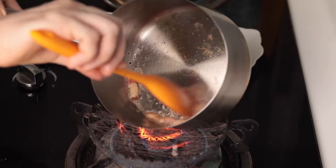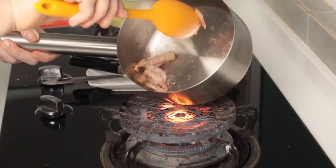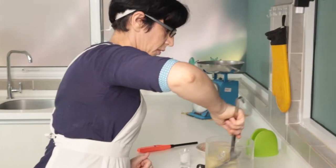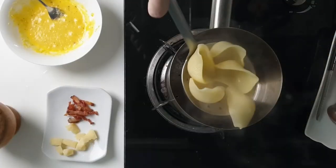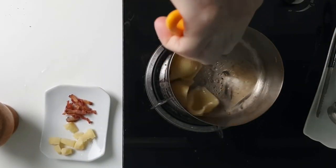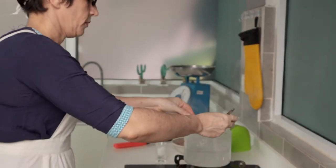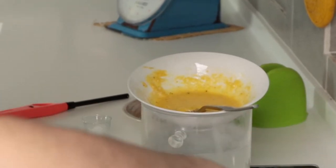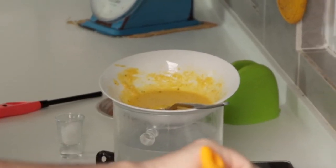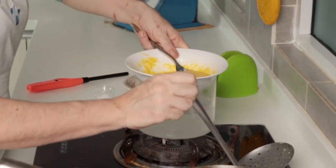Keep mixing the guanciale in and out of its fat. We do this to avoid it from burning and to make it extra crispy. When the pasta is still al dente, drain it and keep cooking it with the fat to give it more taste. Mom doesn't want to cook the eggs like in the traditional Carbonara recipe — in her dish they will be slightly uncooked. No worries, we pasteurize them, placing them on the hot steam of the pasta pot for a few minutes.